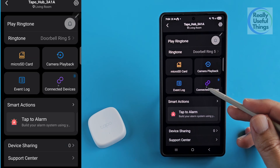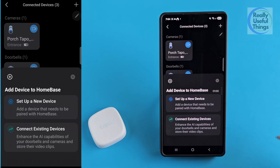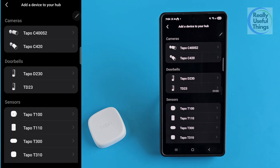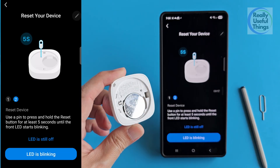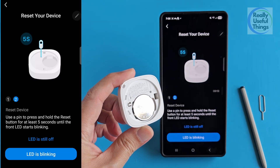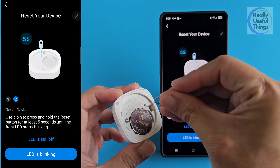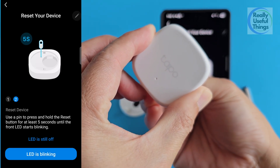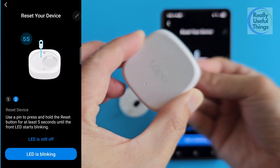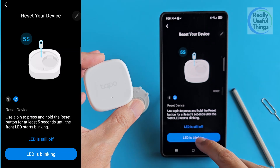This is my doorbell and this is the TAPO H200 hub. We connect the new temperature sensor via the hub. All we need to do is click on connected devices and then the plus sign on the top right, select set up a new device, and pick the TAPO T310 temperature sensor. Make sure the sensor LED light is blinking — we can use the PIN tool to press the reset button to wake up the device.